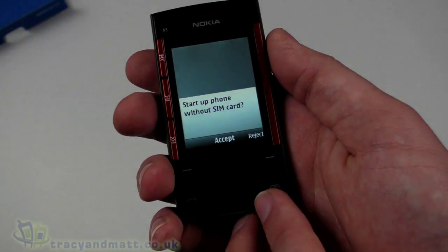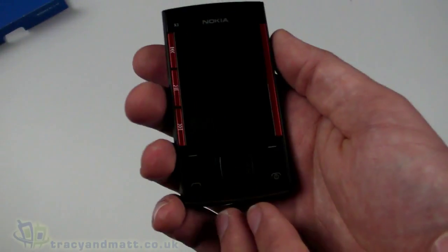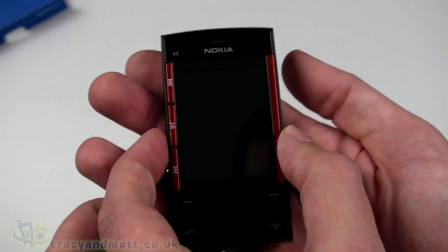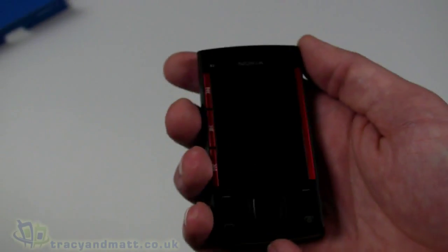FM radio is built in. There's access to the Nokia Music Store, polyphonic ringtones, and MP3 ringtones. Dimensions are 96mm top to bottom, just under 50mm wide, and just over 14mm thick. It weighs 103 grams, which isn't bad at all.